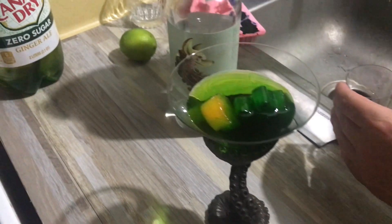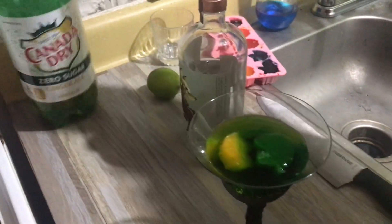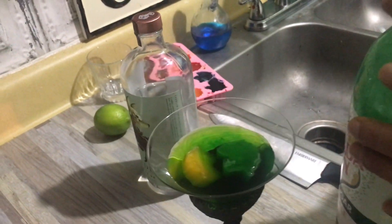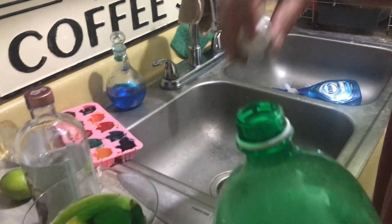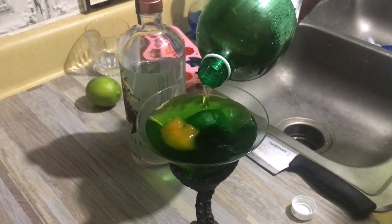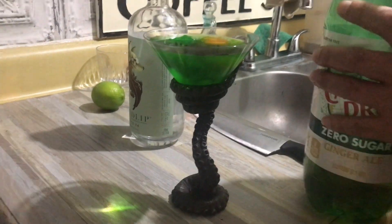The rainbow unicorns are really adding some pizzazz! How did we make the rainbow ice? We took water and put a drop of food coloring into the water that was in the ice cube tray — that's what we did. Here is the ginger ale; somebody has been snacking on the ginger ale. Just pour that ginger ale in, and that is how easy it is.